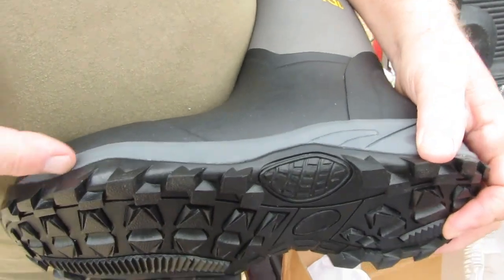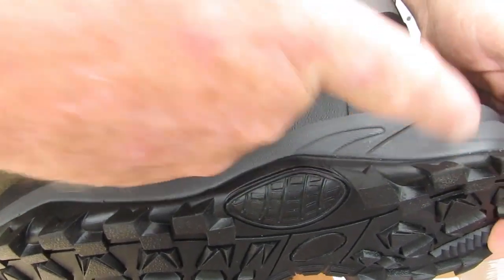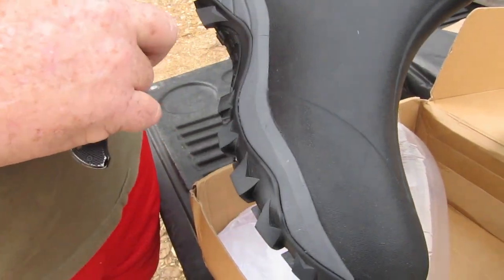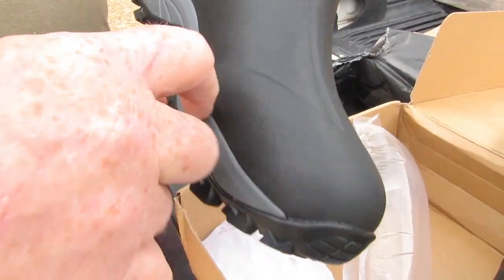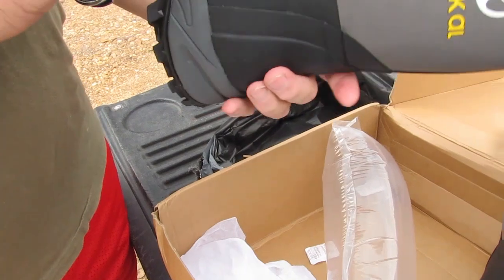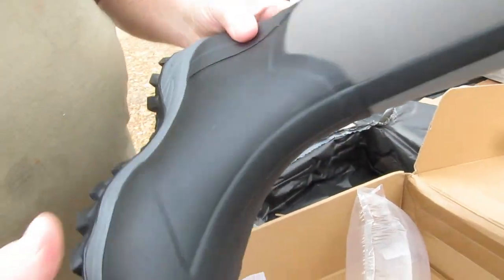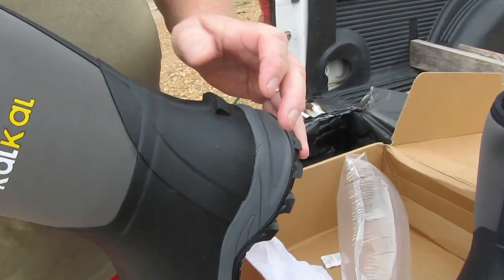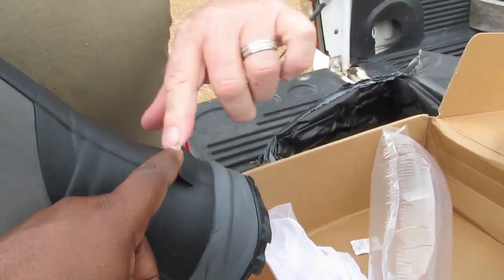The seams — the glue — it doesn't look like it's bonded completely, but that might not matter. It might be supposed to be that way. The waterproofing is probably between the layers — it's probably a solid boot underneath the tread. And there's something here — oh, that's to help you get the boot off!